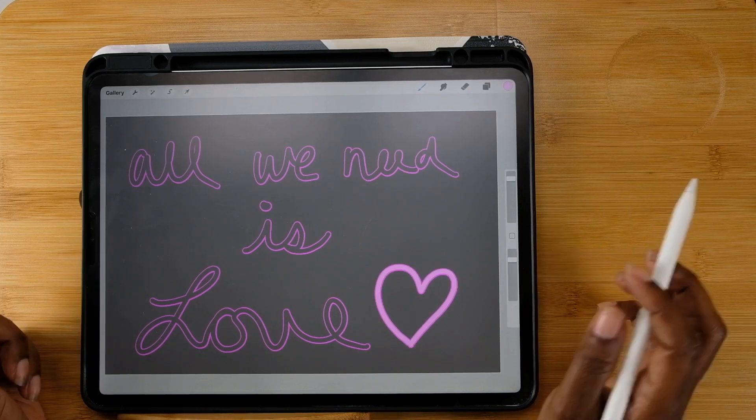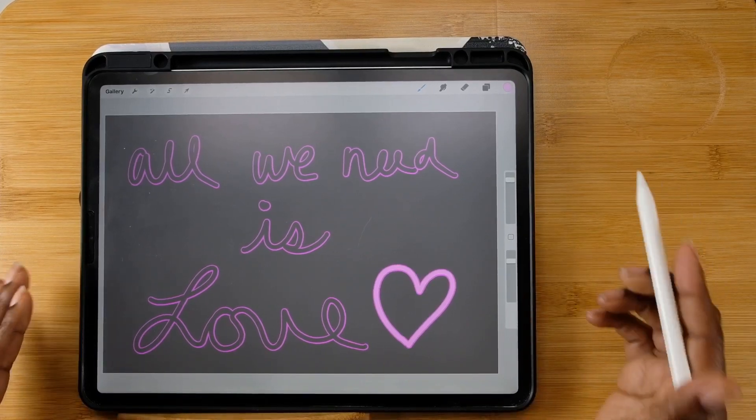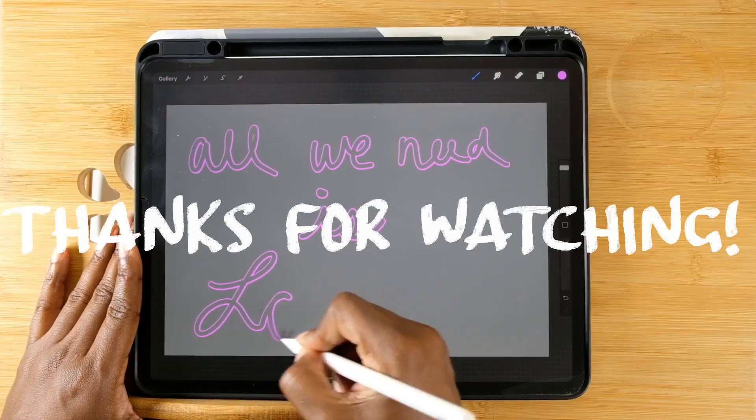If you use this brush to create something and post it on Instagram, be sure to tag me — I want to see what you use this brush for. Whatever you use it for, just make sure you're having fun. As always, thank you for watching.